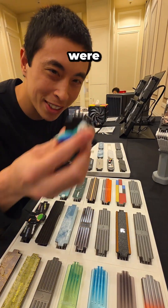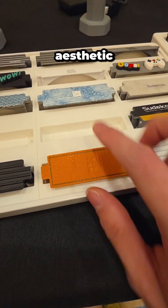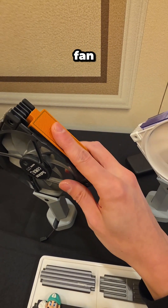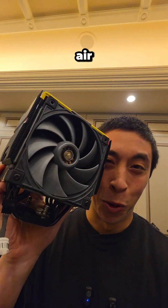On top of that, these Mach 120 fans were designed to be completely customizable. So if our build had say a leather aesthetic, we can make every single fan look like that as well. And somehow even cooler, they come bundled with one of their air coolers.